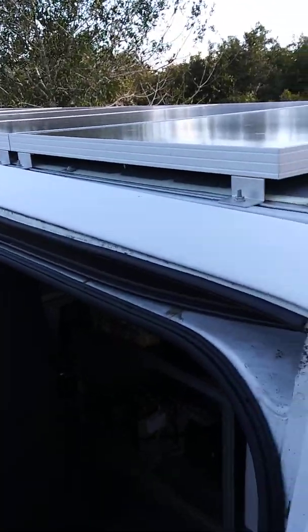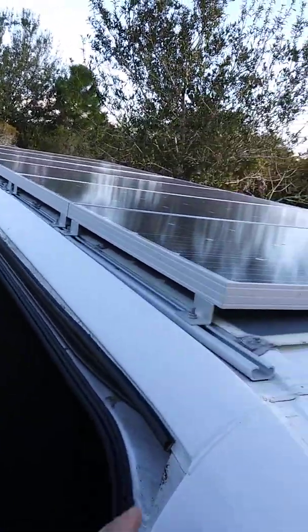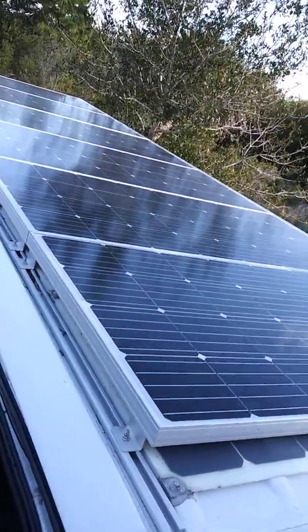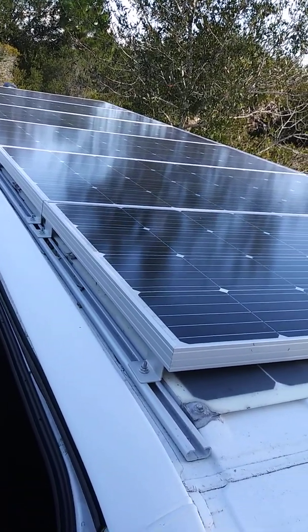Going to do a video today of my solar setup in my van. What you see there is six Renogy 160-watt panels.